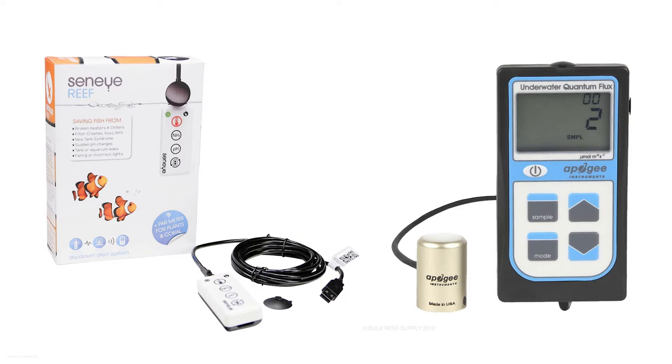Coming in at number 9 is a PAR meter. There are some budget PAR meters and some more expensive ones, but they pretty much do the exact same thing — they tell you the PAR of your light. This is especially useful for someone who has an SPS reef tank and wants to dial in their PAR, but it will also work for a mixed reef or even a softy tank.